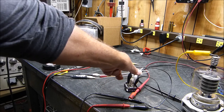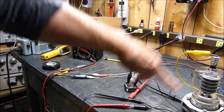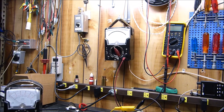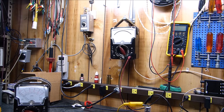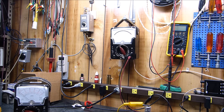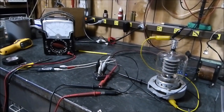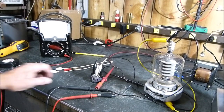Here are the leads from the variac going into a bridge rectifier — four conductor, AC in, plus and minus out. The plus goes through this current meter to the plate, and the voltage meter up here reads the voltage across the tube. Simple setup on the working bench.